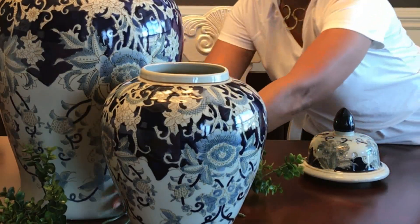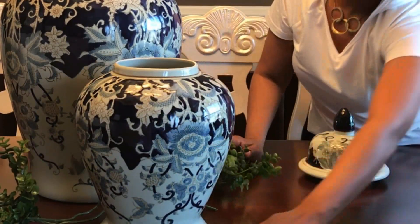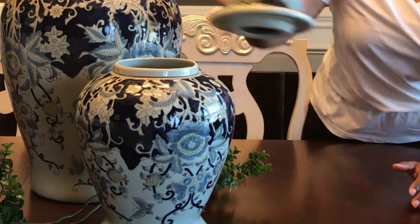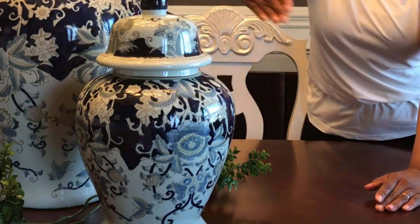They're very easy to arrange in opposite directions. Then take the jars and just overlap them a little bit in front of each other in the center of your table. If you'll notice, that overlap creates a diagonal line, and then the faux greenery creates the other one — and that's where you form the X.